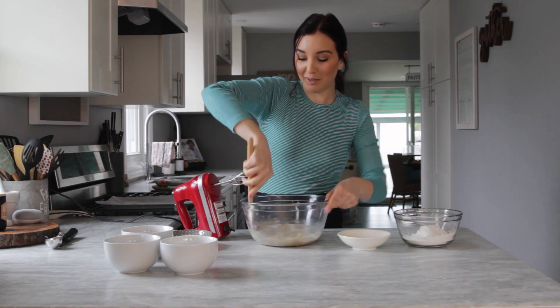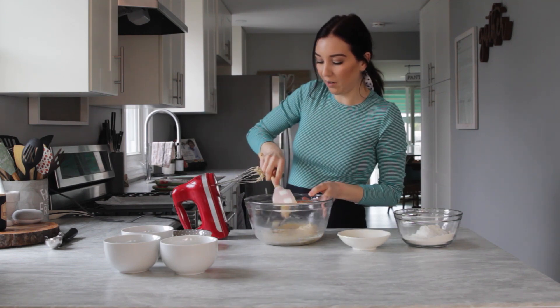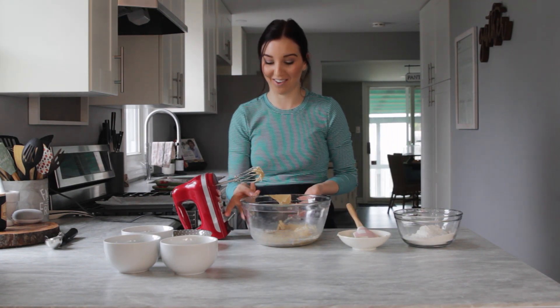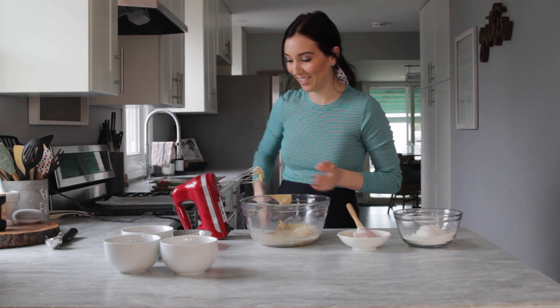Now that those are all creamed together, we're going to add in the egg and whisk again. I'm just making a mess — that's what we're doing nowadays, okay? We're just making a mess in the kitchen.